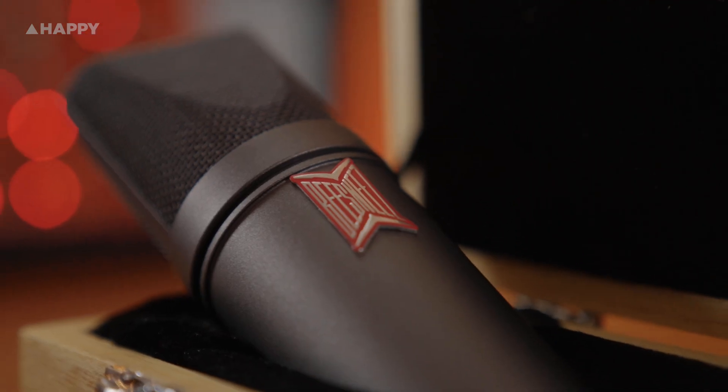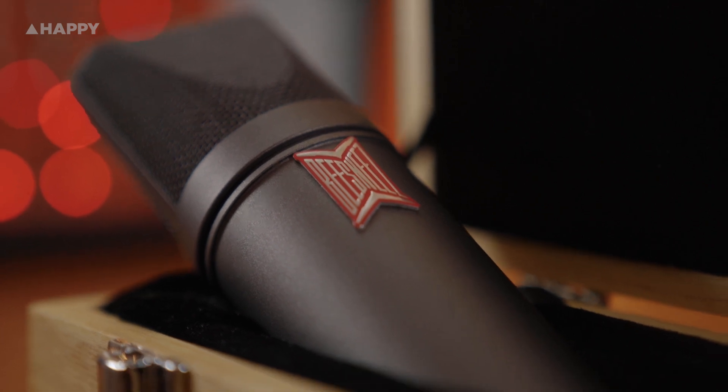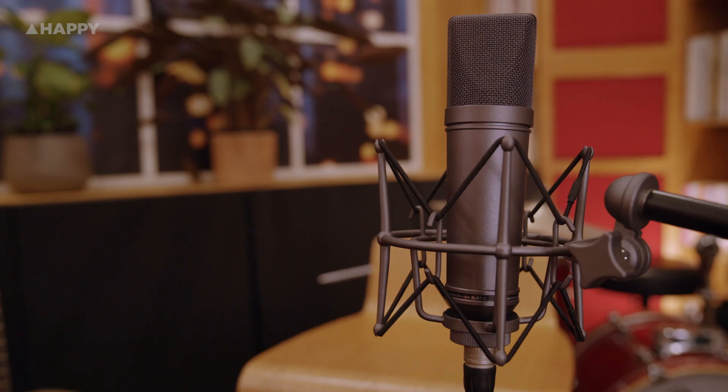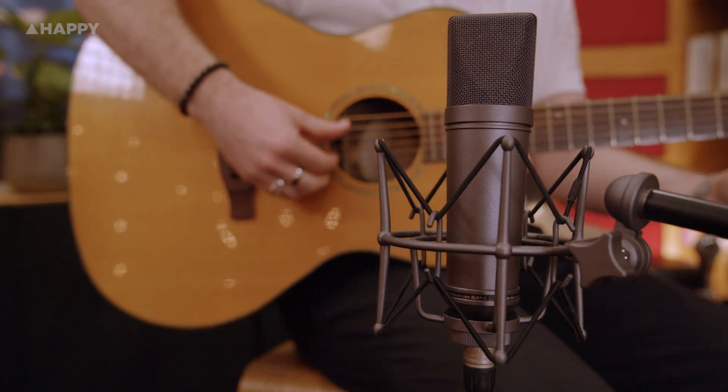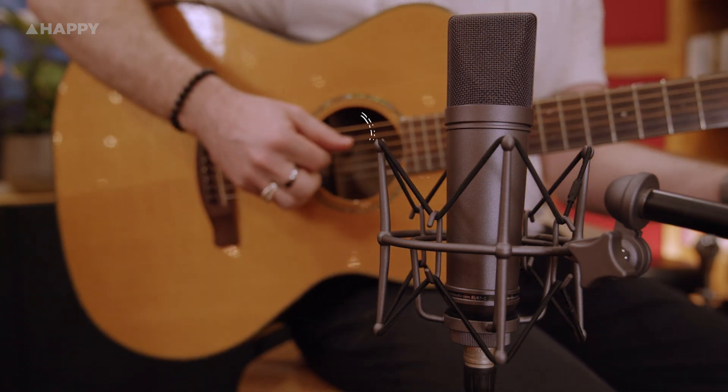Hey, it's Tim from Happy Mag here, and we're going to show you a clone of the infamous Neumann U87 from Aussie company B's Knees. At Happy, we love nothing more than championing an Aussie brand. B's Knees and the work that Ben Sneesby is doing is one such example — a no-compromise, best-in-class approach whose microphones have become known the world over for their depth, richness, and the ability to capture that special something supposedly reserved for their vintage counterparts.